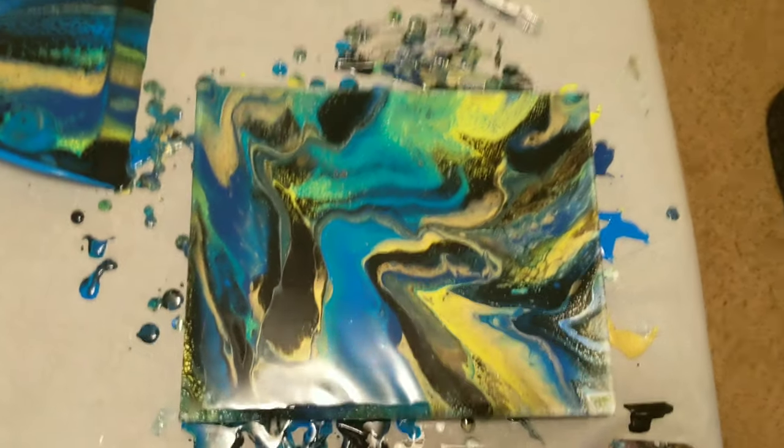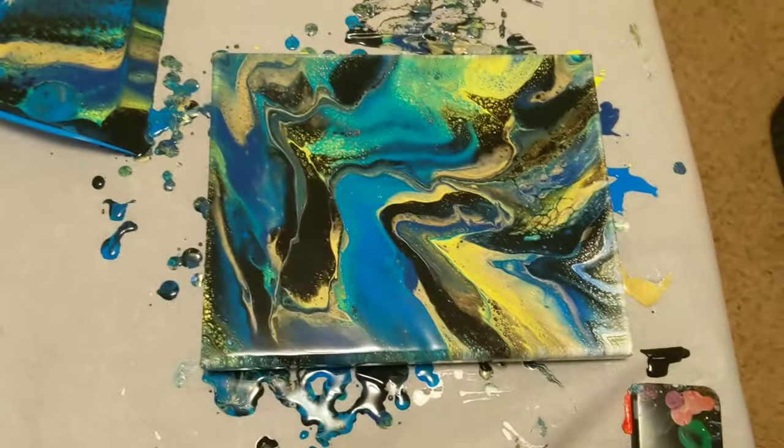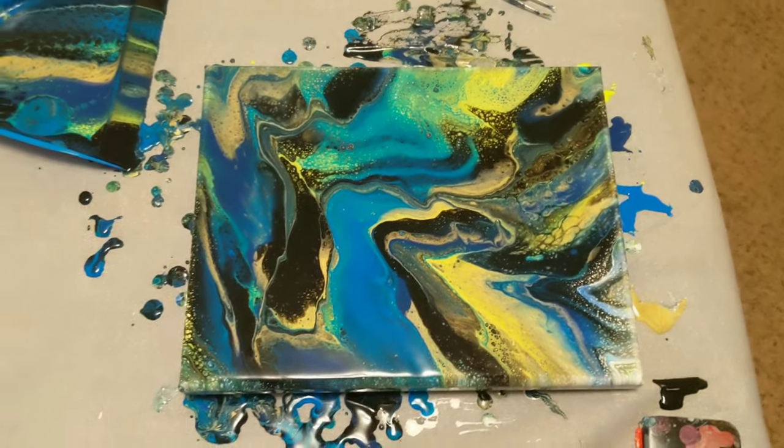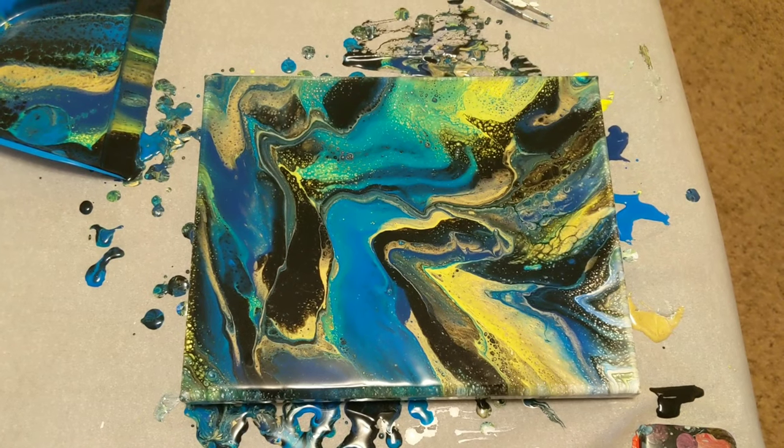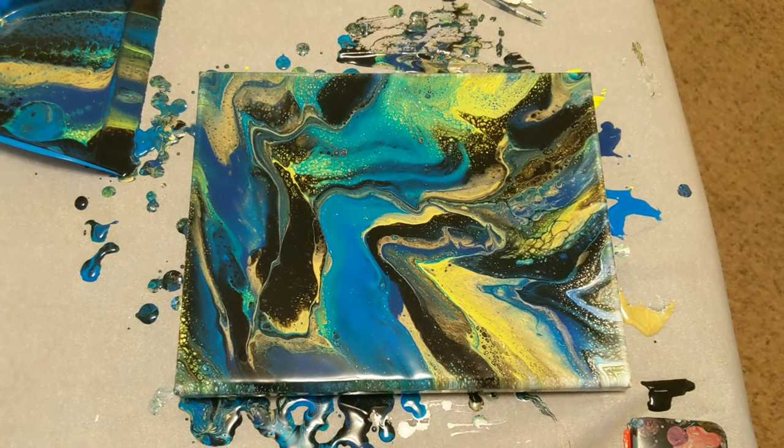Here's our overview shot again — sorry about the glare — there you go, less glare. I do want to thank you for watching. Don't forget to subscribe, like, and share, and do what makes you happy.